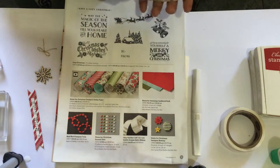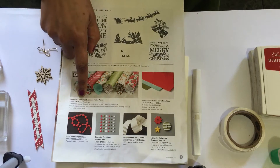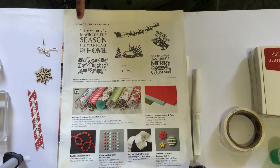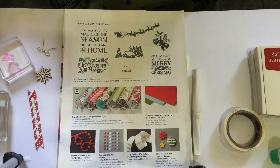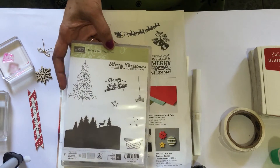Hi, this is Magesh from Stamp Coden. Today we are going to make a project using the Home for Christmas designer series paper and the stamp set from A Cozy Christmas, and a little stars one from the stamp set To You and Yours Too.